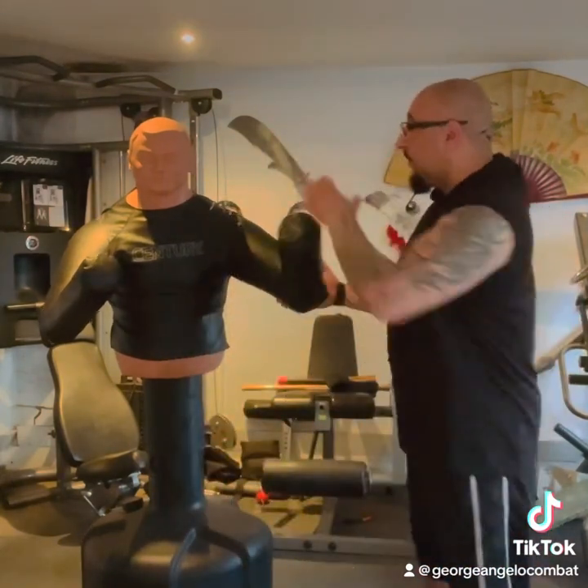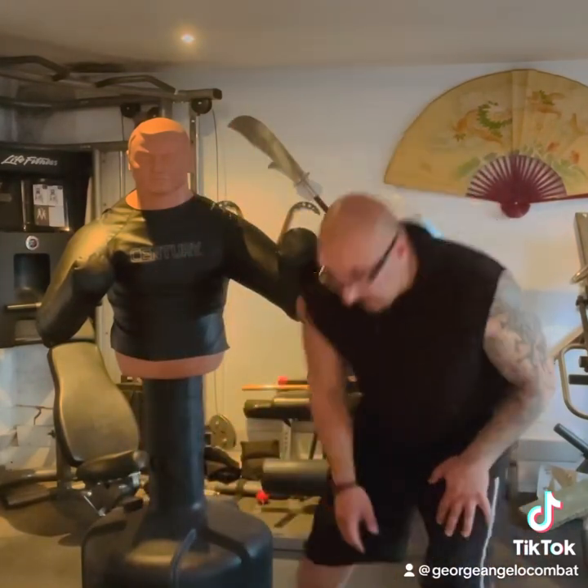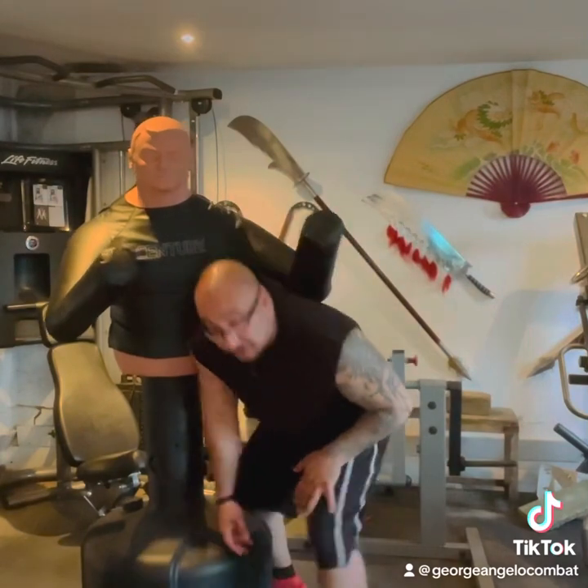I'm going to demonstrate this on Bob, which will be challenging because Bob can only move in a certain way. You have to use your imagination — imagine him holding me in a headlock and imagine the way I'm moving to get out of it.